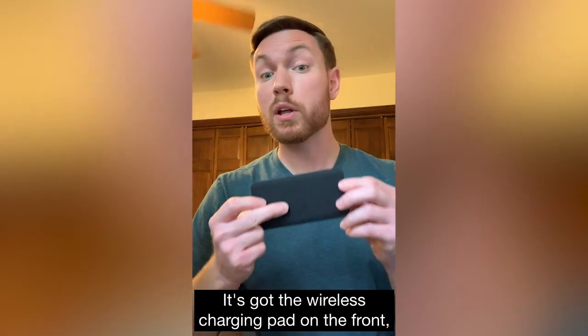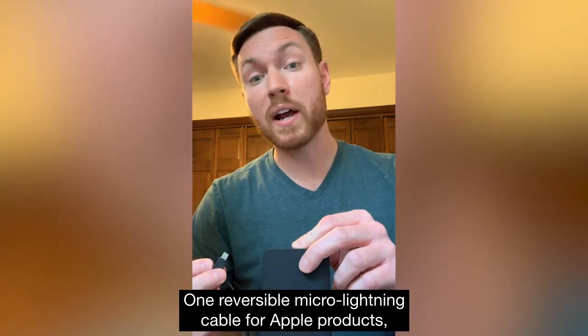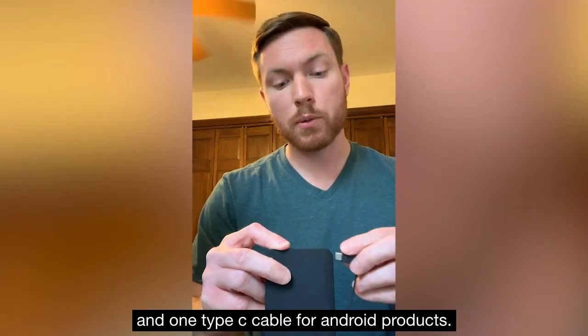This truly is an all-in-one charging solution. It's got the wireless charging pad on the front and comes with two built-in cables — one reversible Micro and Lightning cable for Apple products, and one Type-C cable for Android products.